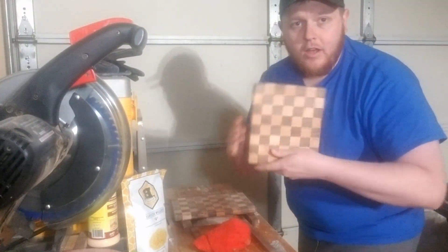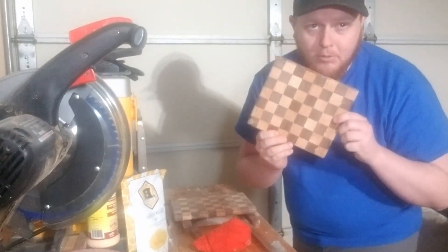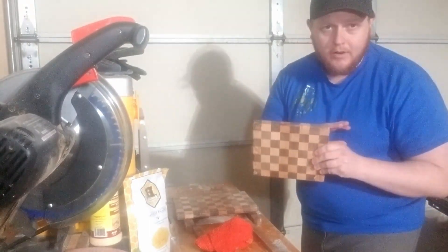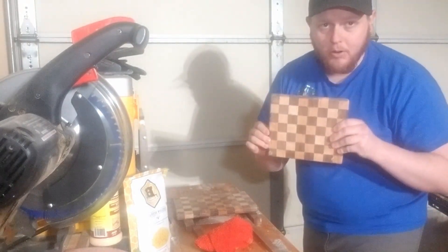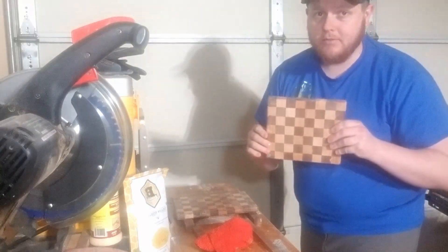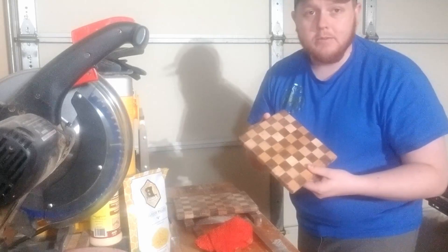So we have here a checkered pattern maple walnut cutting board that I just made. I've sanded and done all the work to get it to this point. I put some mineral spirits on it — not mineral oil, big difference — and now it's ready to be finished.